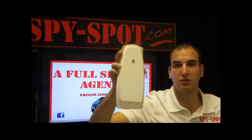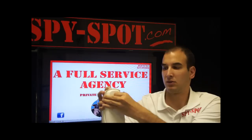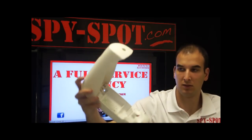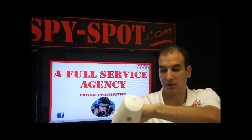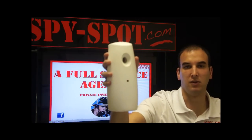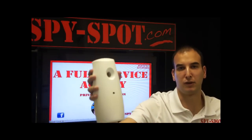Another idea we have is this air freshener — same concept. Have a business card inside, plug the device right inside, close it up, and now you can record video and audio from an air freshener, which would be perfect for your home.